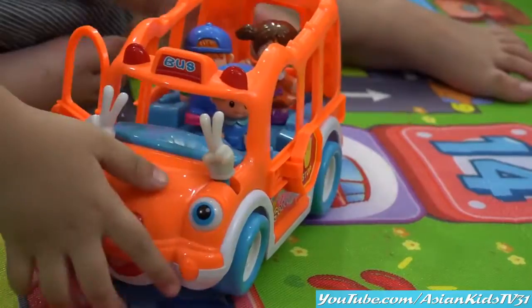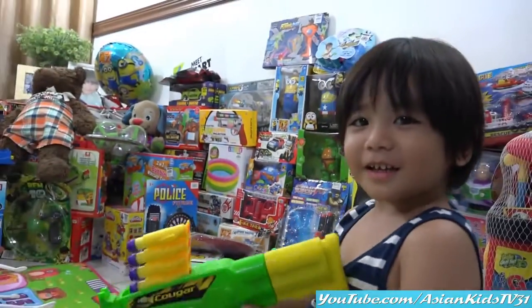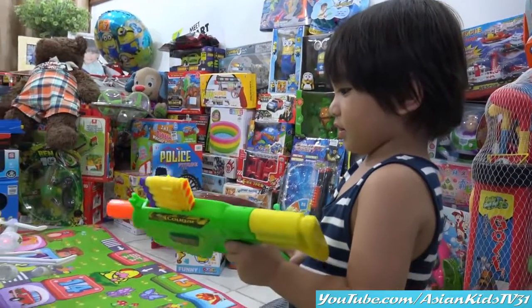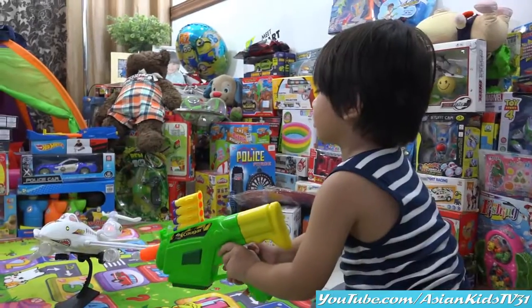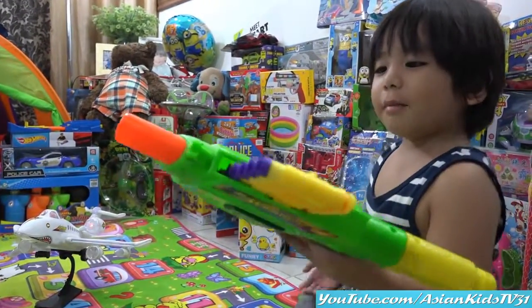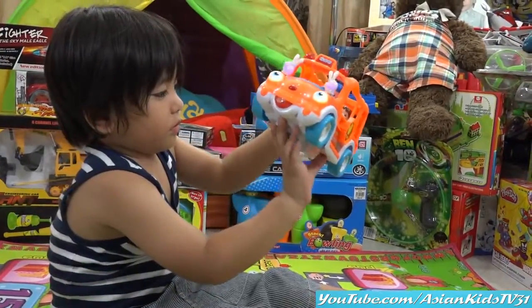Wow wow wow — green gun! Nice, it has foam darts, Garrett. It has 10 bullets inside. Okay, shoot your target! Reloading time — one more, one more. Okay, let's turn it on!